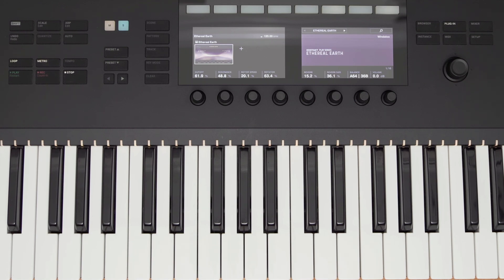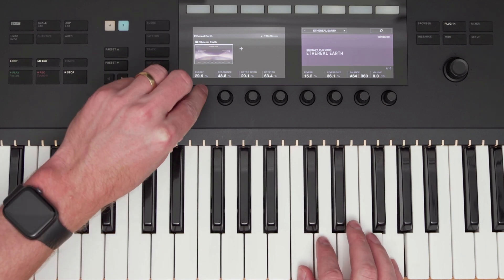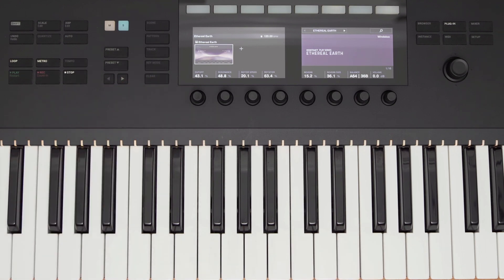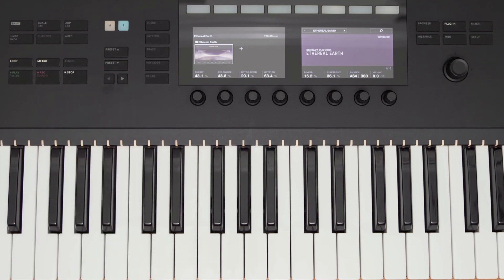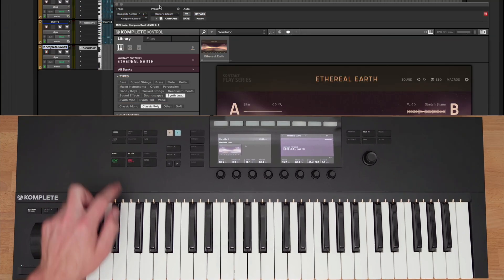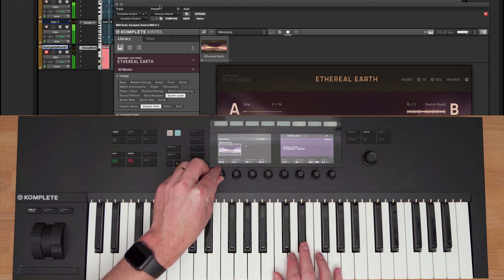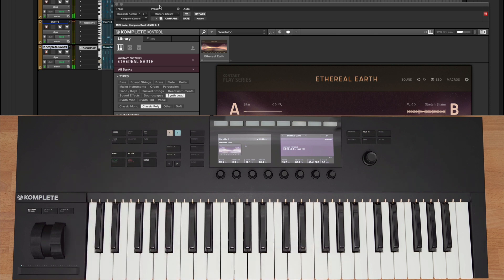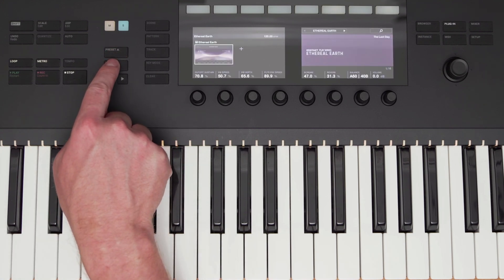Every NI instrument and NKS instrument has all of the instrument parameters mapped to the eight knobs below the display, giving direct control of your instrument from the keyboard. Many instruments have more than eight parameters, so I can use the left and right arrows to switch between the different banks. If I want to change a preset, I can go back to the browser, or I can use the preset up or down buttons on the hardware.